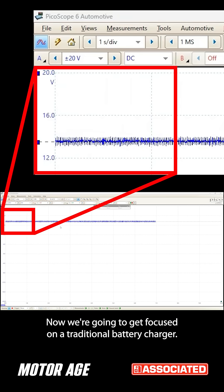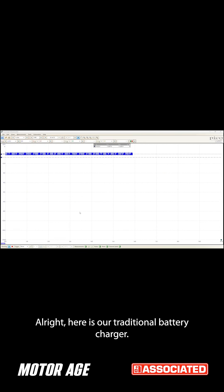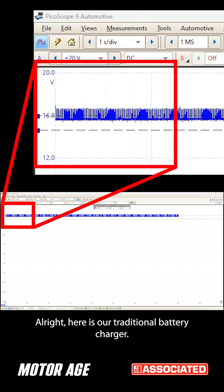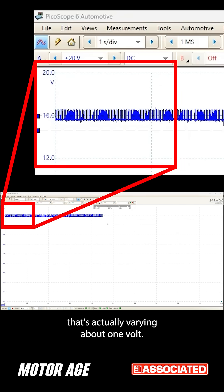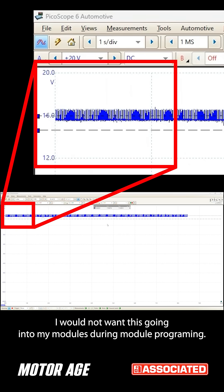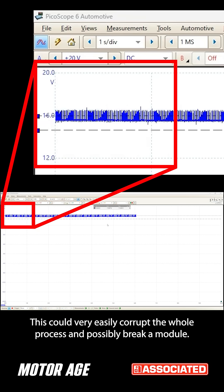Now we're going to look at your traditional battery charger. As we can see, we have some huge spikes in the voltage that's actually varying about one volt. I would not want this going into my modules during module programming. These voltage levels going up and down can be seen as ones and zeros, and this could very easily corrupt the whole process and possibly brick a module.